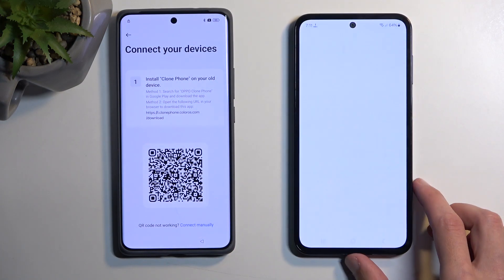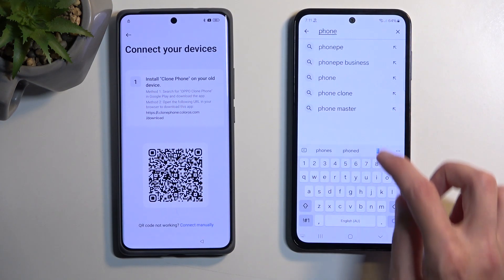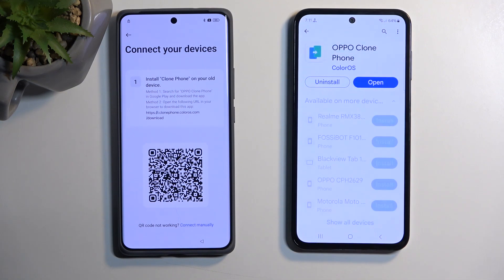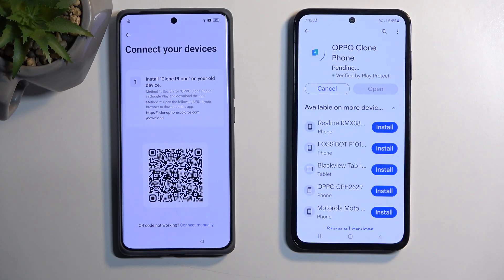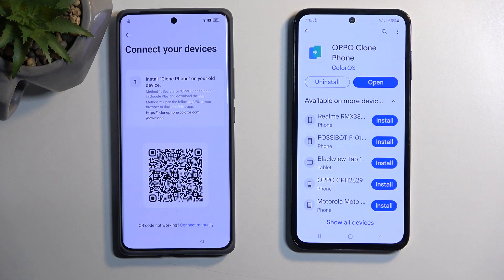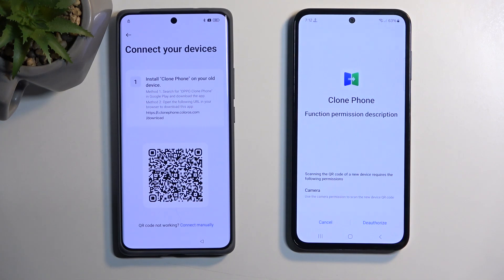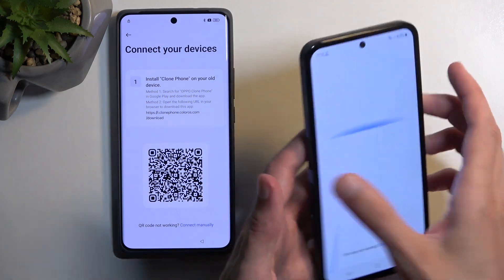Next, grab your second phone with Play Store access. Go into the Play Store and search for 'Phone Clone.' I'm going to uninstall and reinstall it so it resets all the permissions, giving you the same experience. Once it's installed, open it up, select Agree and Continue, then Scan QR Code. You'll see a 'Deauthorize' button — counterproductively, you have to deauthorize it so you can then authorize the camera permission. Once done, you can scan that QR code.